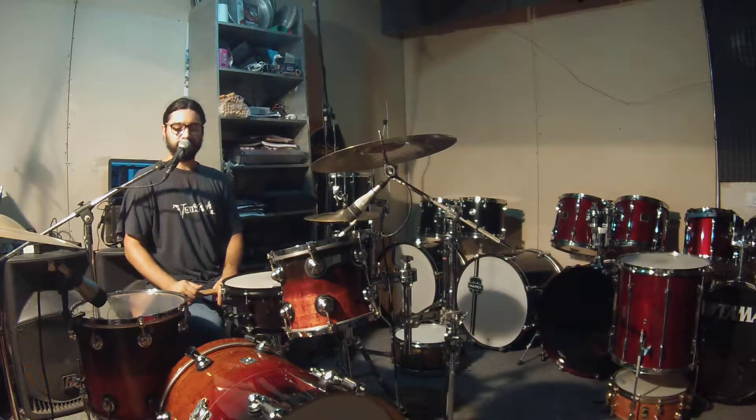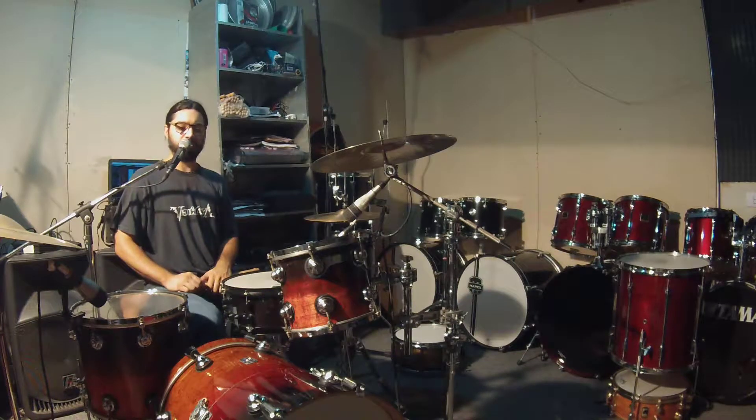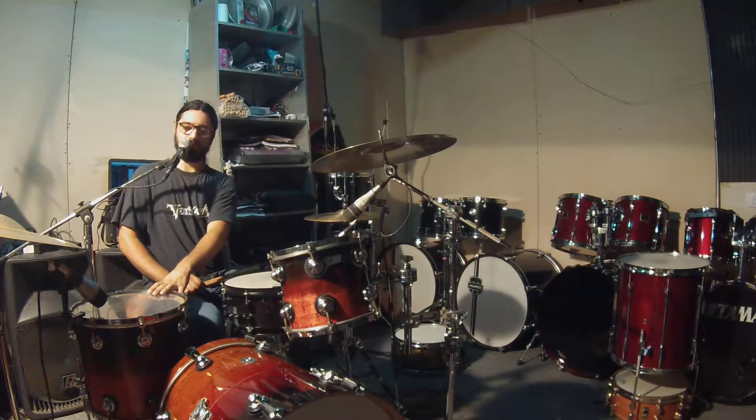The Bombo is 18mm depth — I think it's 20mm depth if I'm wrong. This Tom is 10mm depth, this Tom is 14mm depth, and the snare comes like this, it's in the vent.